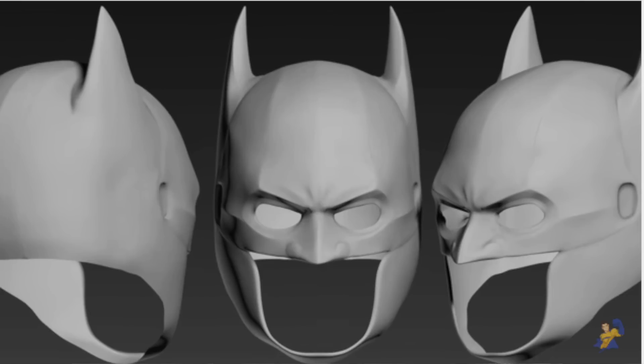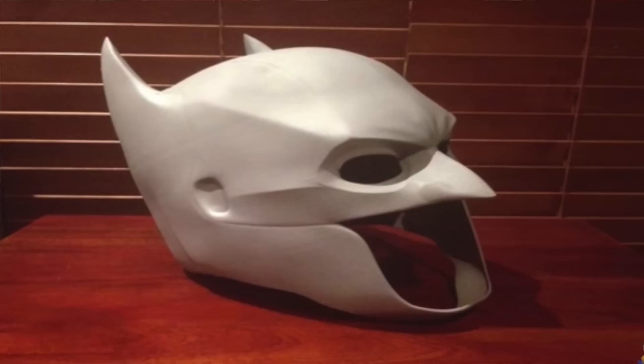A couple of years ago I had a buddy named Stevie D design a hybrid cowl for me in 3D, printed by Shapeways. I took a mold of it and made a urethane casting, but the cowl didn't sit quite right — it was very small and tight, my head would bulge out and the horns would go inward. So the mold had been shelved. It's actually one of my best molds — a silicone mold with a plaster bandage mother mold. I cracked it back out and made a resin casting: not too thick, not too thin, just right.